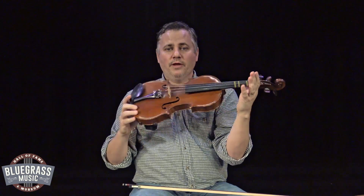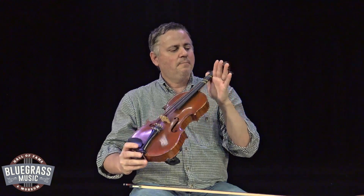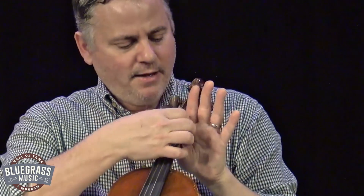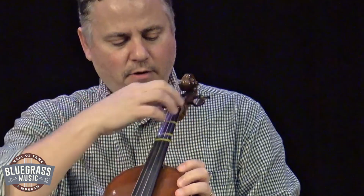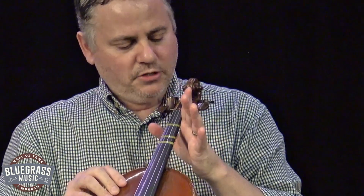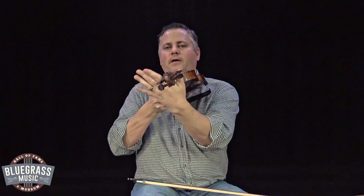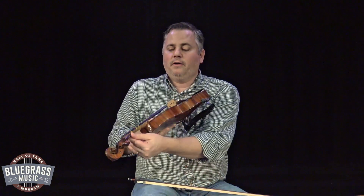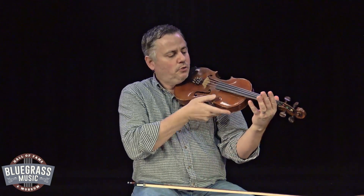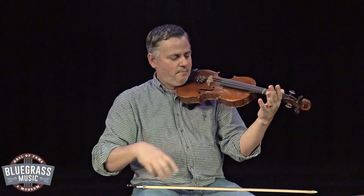Look where I'm holding the fiddle — it's between my thumb and my pointer finger on my left hand. I always tell people a good place to start is the bottom crease of your finger lined up with the corner of the fingerboard — this long black piece right here. So the corner of the fingerboard right here, I'm just going to put the bottom crease of that first finger right there. I don't hold it all the way inside between my thumb and finger, and I don't have it way up here. I have it down where that finger's bottom crease lines up with the corner of the fingerboard.